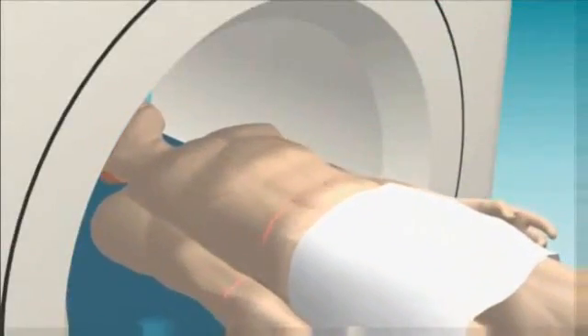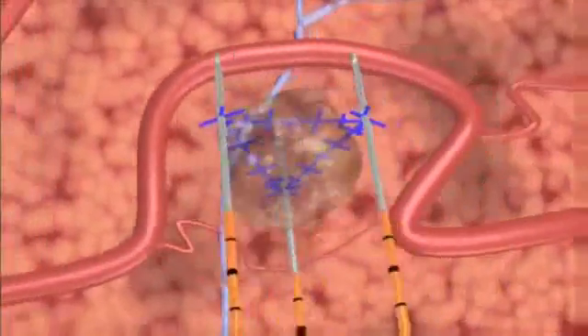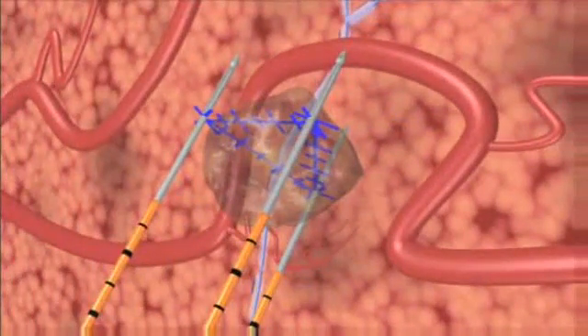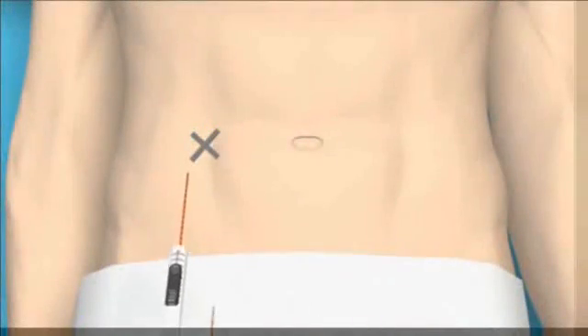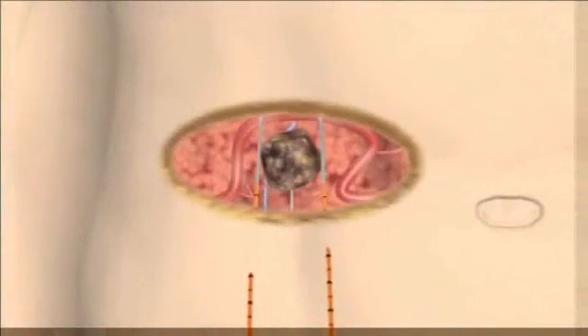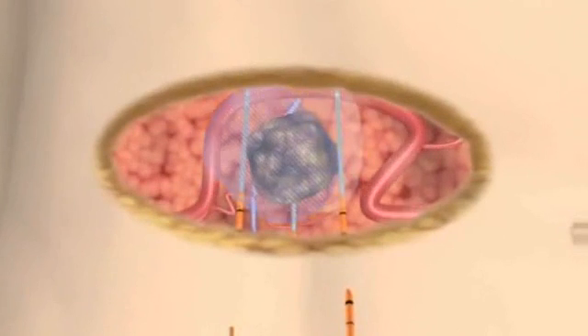Preoperative imaging allows precise calculation of the tissue volume and shape to be treated and aids the planning of appropriate positioning for the NanoKnife IRE electrodes. A NanoKnife IRE treatment consists of a series of 90 extremely short electrical pulses, each less than 100 millionths of a second. Cell death is induced within seconds, and the patient can often be released from the hospital the same day.